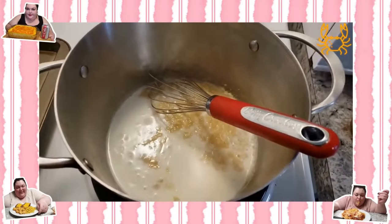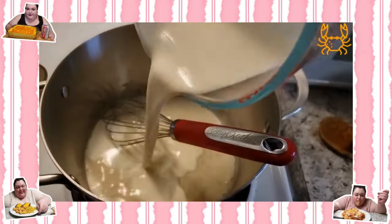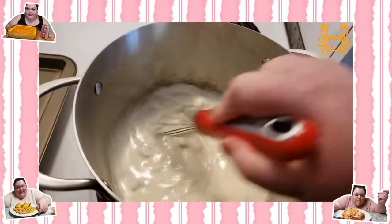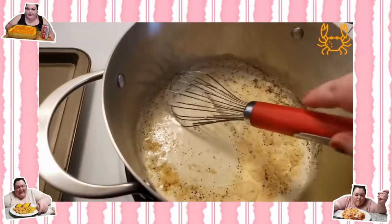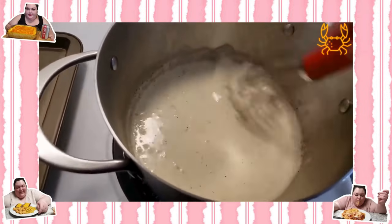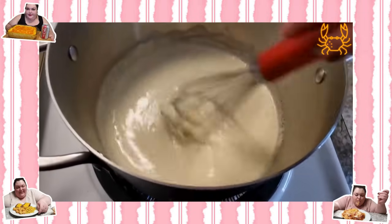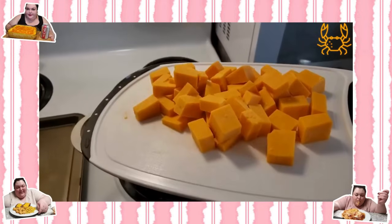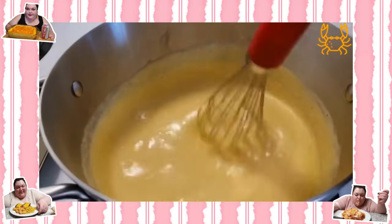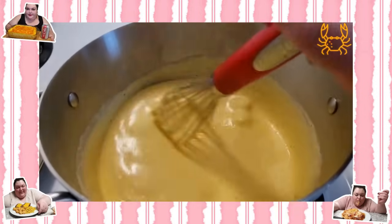Next she added half a cup of whole milk and whisked it around, then one cup of heavy whipping cream, also whisked in well. She added the seasonings: onion powder, garlic powder, and pepper — no salt, because the butter and cheese will be salty — but all seasonings including salt are to your taste. Then in goes the cheese, cooked down until you have a smooth, creamy, velvety cheese sauce.